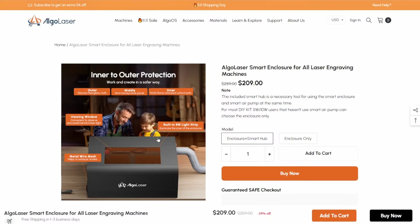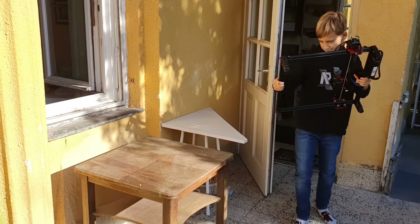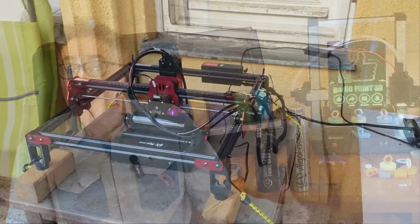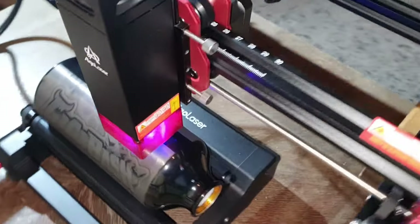Second would be an enclosure and venting system, or like us, you could operate in an open space — mine is set up on my porch. Finally, I recommend getting a rotary attachment. From our experience, it's well worth the investment.